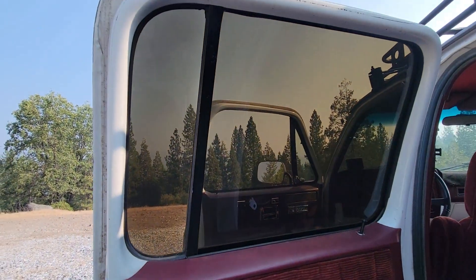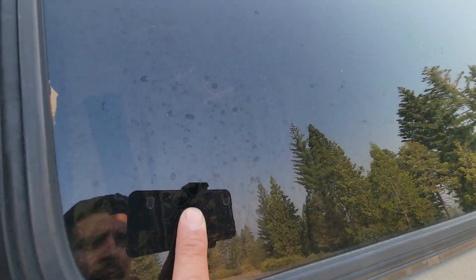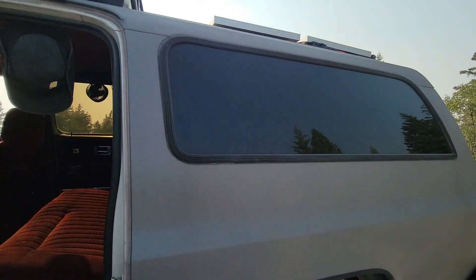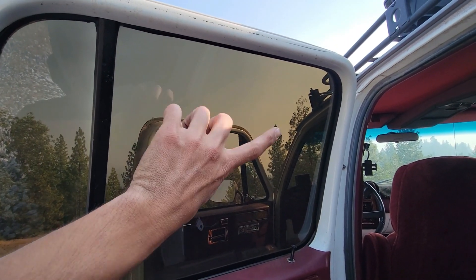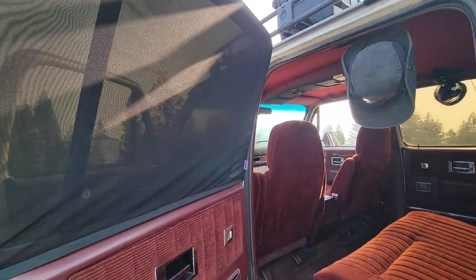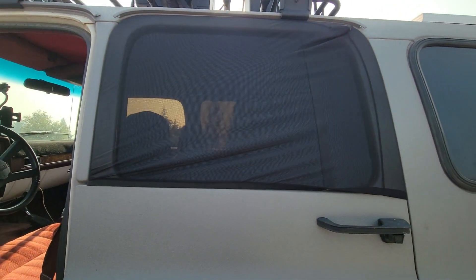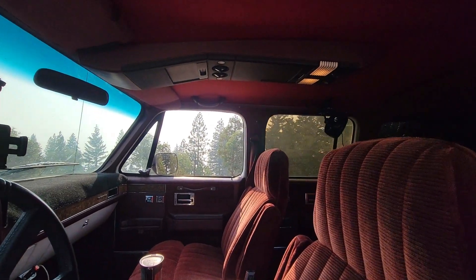The windows have privacy tint on them — the second row windows as well as the windows in the back. Back here we have insulation installed, so it's completely private and also helps with temperature control. I bought a sleeve that you can dress the windows up with, and you can actually open the window at night while keeping bugs out. The mesh sleeve goes on top of the window; you open the door, dress the window, and close the door. The mesh allows you to open the window without allowing bugs inside — a really simple solution for ventilation.